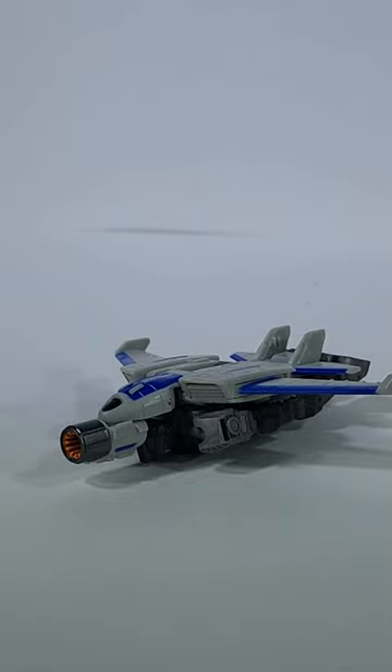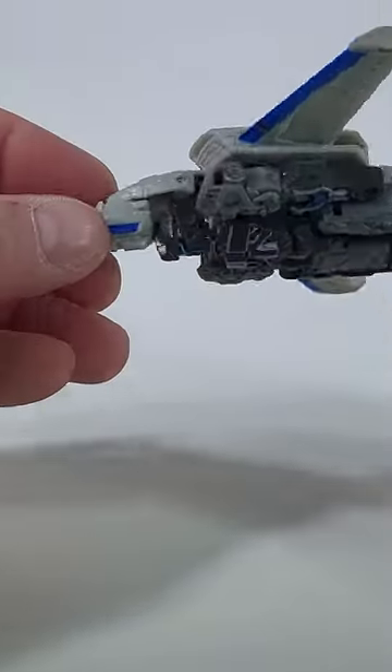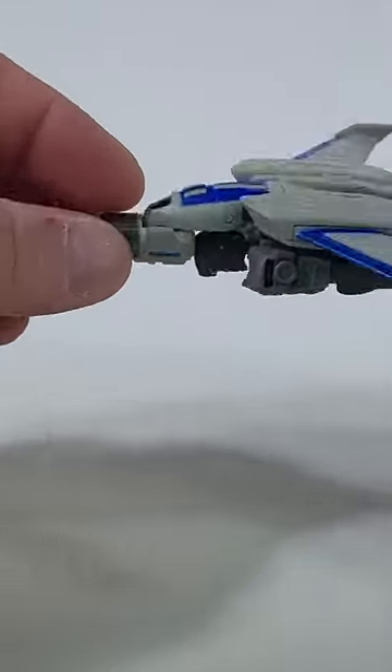That is really cool. The sad thing is when you take a look at the belly, he's really taking a look down, spying on everyone.